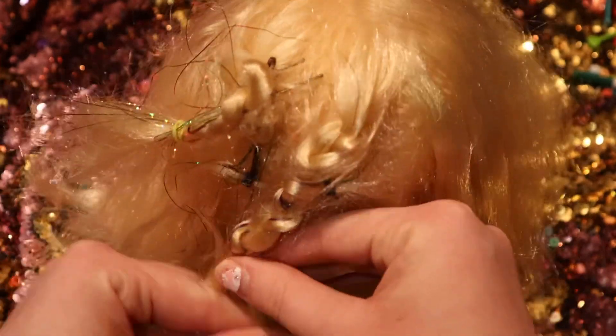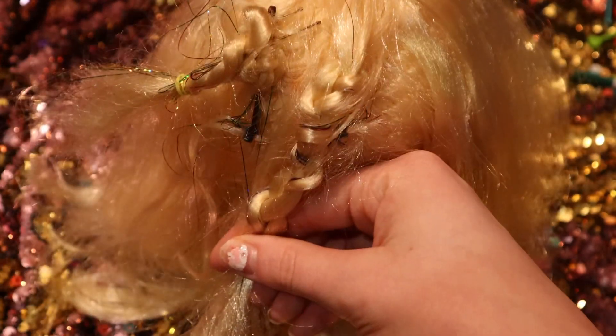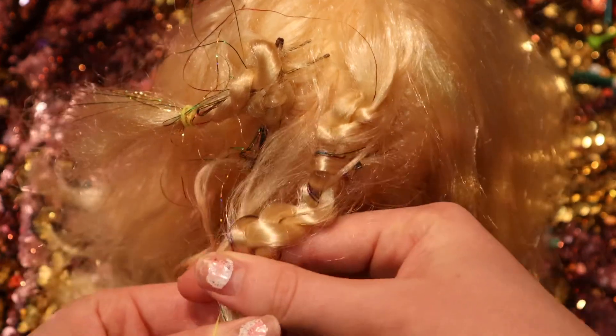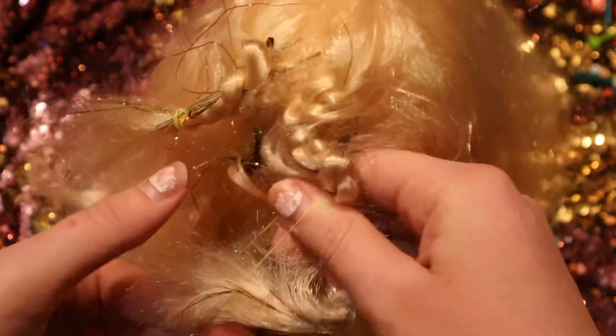Now we're going to put the hair tie on the end of this braid. You can braid a little bit more if you want, but we're just going to add a hair tie now. You might be able to get away without doing the hair ties and just doing the bobby pins — it just depends on how you want it.